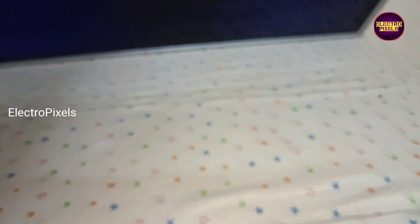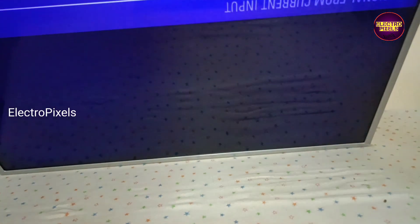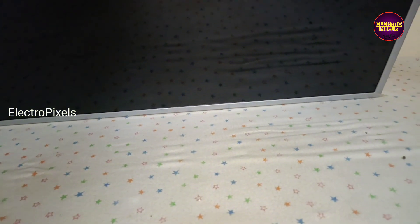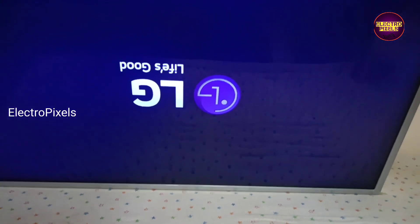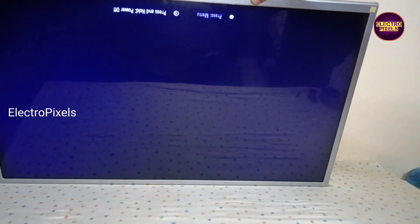Here you can notice a blue tinted shade on the display — that's because of a backlight fault. Otherwise the picture is clear. Always remember this is only a temporary solution; the permanent solution is panel replacement. We can't predict how long the display will work using this method — it completely depends on user luck.